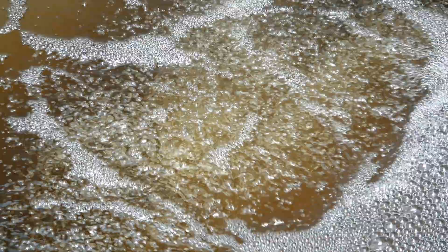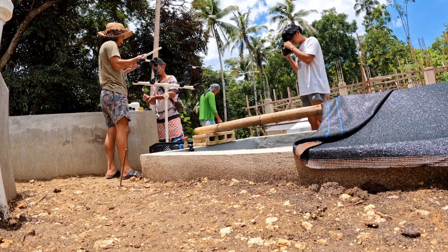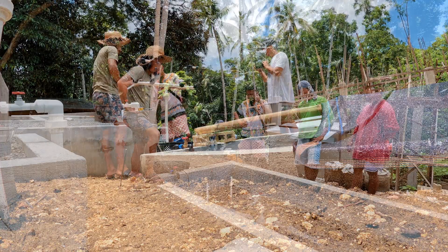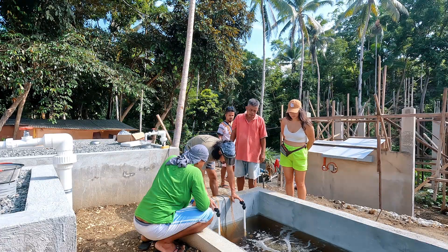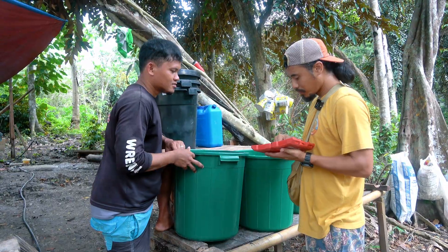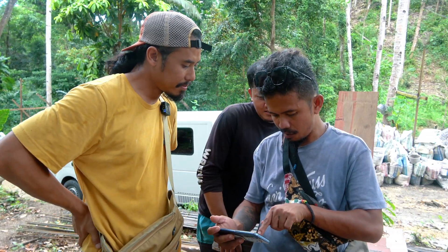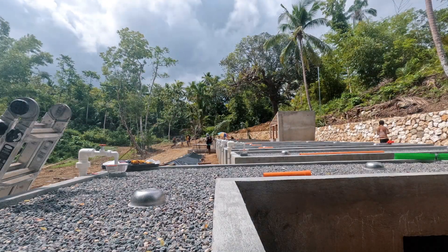Everything about this farm takes a little more time because this is not a familiar system for the locals. Every time we added anything or built anything, I would have to explain the why behind what we were doing. This helps them get educated, and it also helps me in the long run when they're able to help maintain and double-check systems.